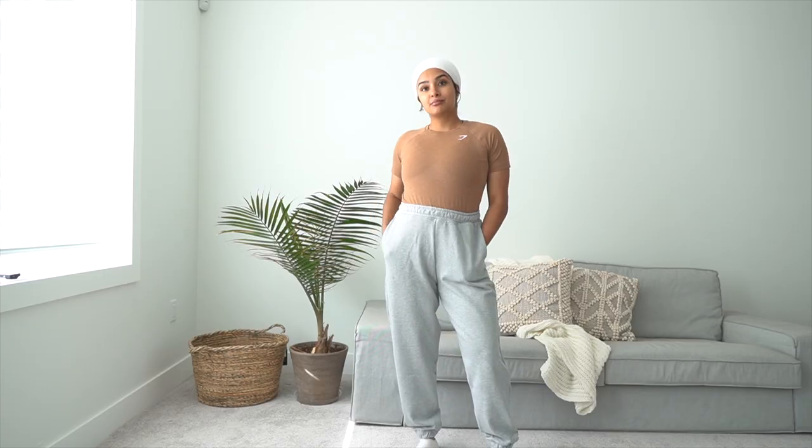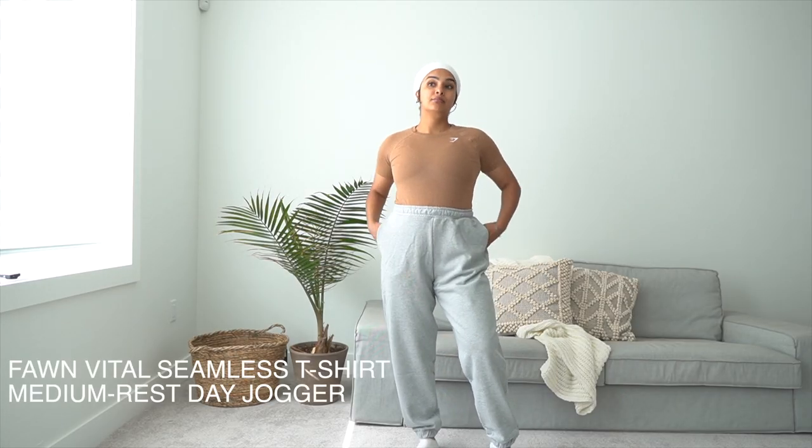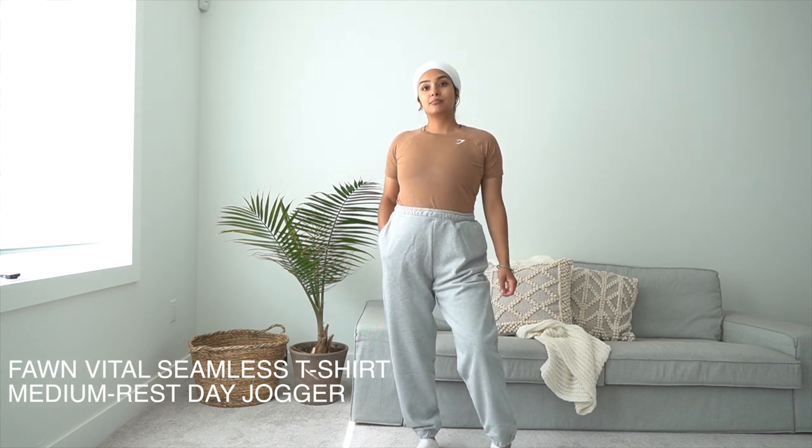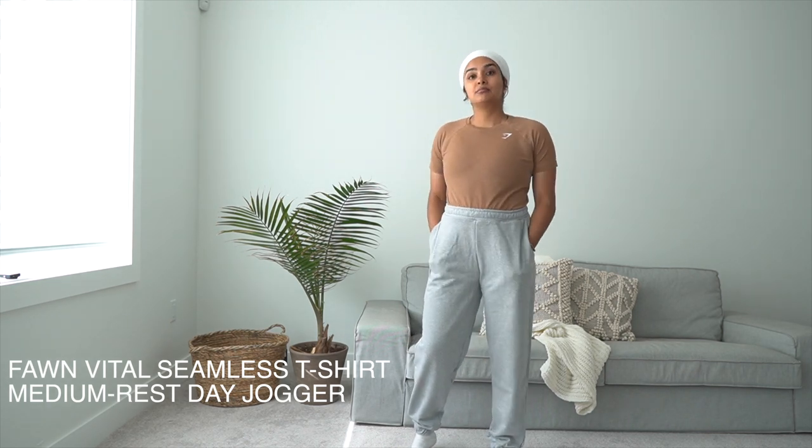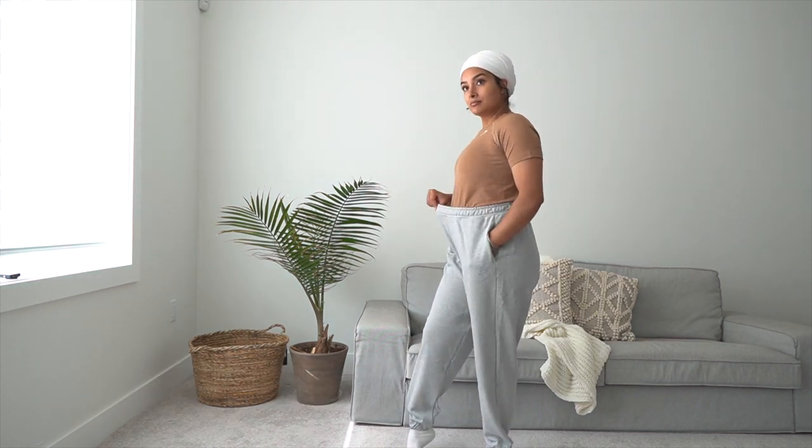The color I'm wearing here is called Fawn — also such a pretty color. It does come with matching leggings, and there are also going to be shorts and crop tops. I'm pairing this fawn t-shirt with the rest day joggers in a medium. They're heavyweight but there's no fleece lining — it's a thicker material but without the fleece, so I feel like you can wear them in summer on the cooler mornings or evenings.